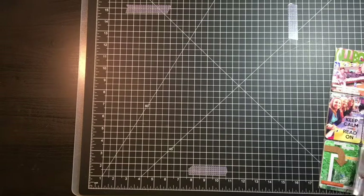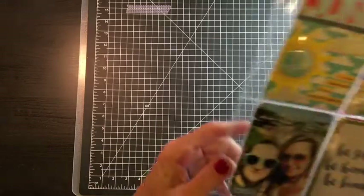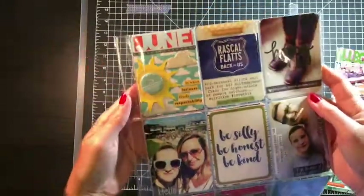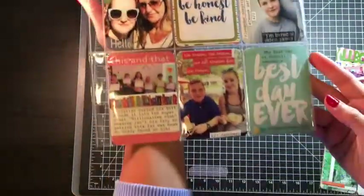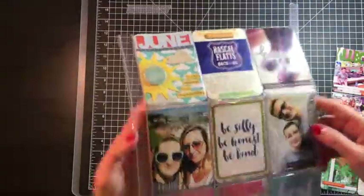Hello everyone, it's Melissa and I am here today with my June 2018 Project Life share. Let me adjust my lights here. So here is my once-over — if you remember, these are baseball card sleeves, so ATC size cards.